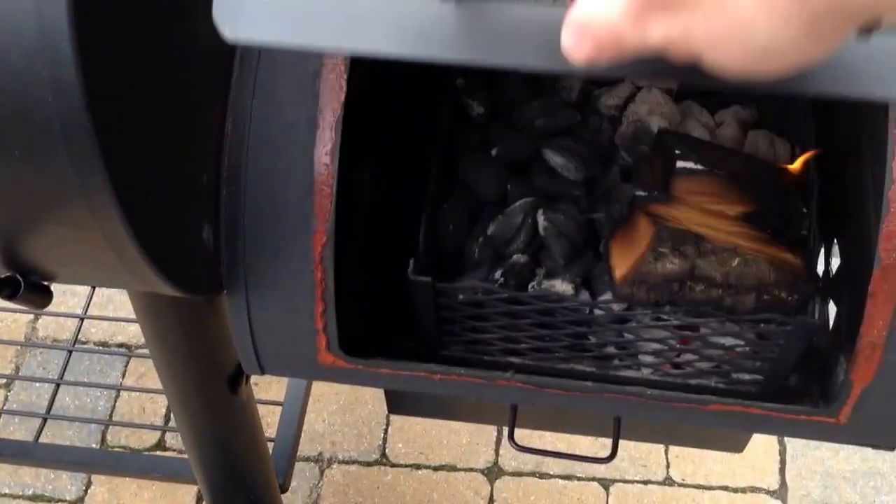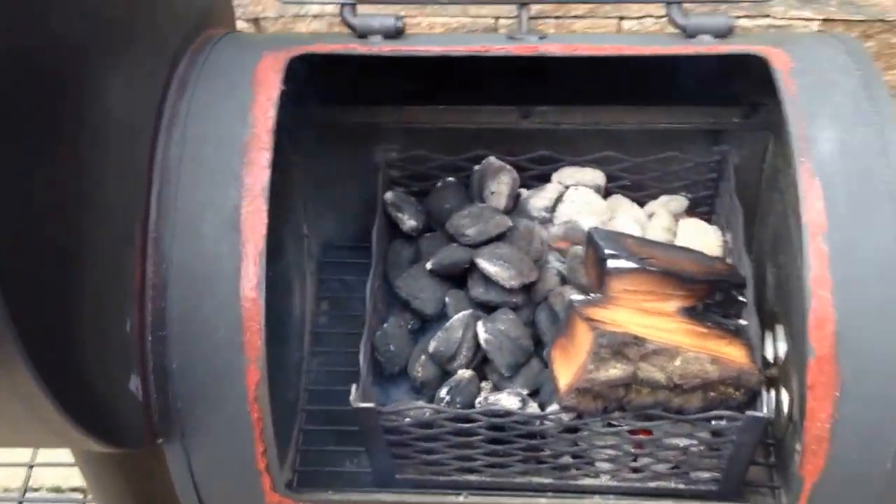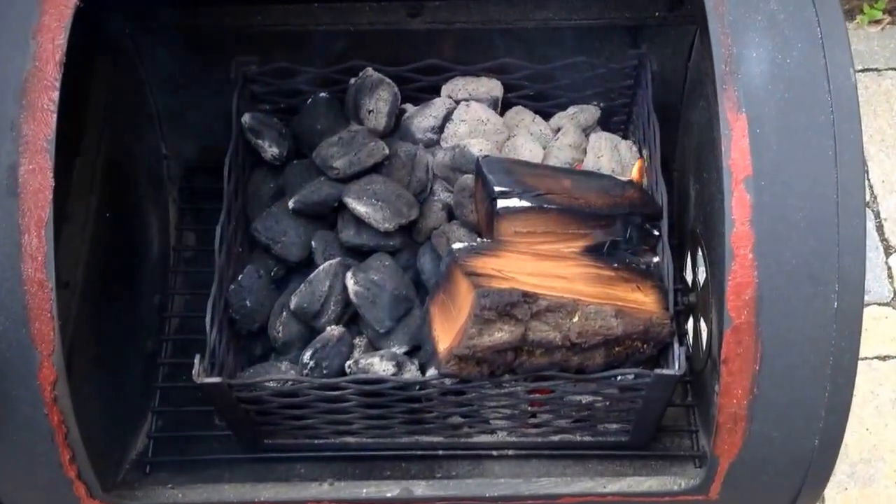And in the firebox, I've got some hickory — there's hickory and apple in there.